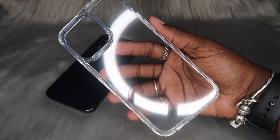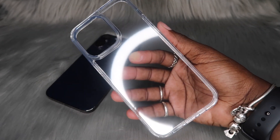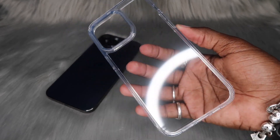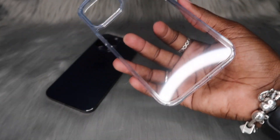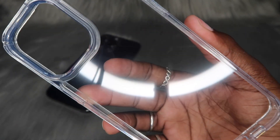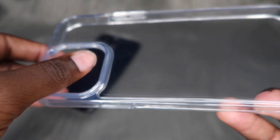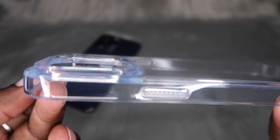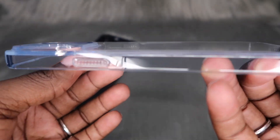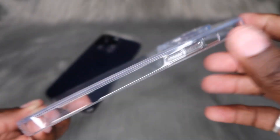This is what this case is looking like. Y'all know how I feel about clear cases — I don't recommend anybody just get a flat clear case, because they always say 'anti-yellow material' and then it still turns yellow. But let's get some close-ups. I don't know why I'm super excited for this — look how clean it is, it's like crystal. It does have a raised camera bump lip.